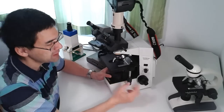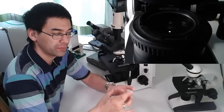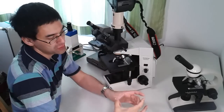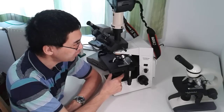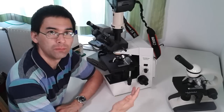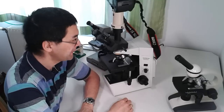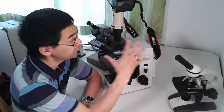The second reason I bought the CH40 is its field diaphragm. Above the lamp there's a second diaphragm that controls the diameter of the light on the slide. This reduces stray light and improves image contrast in photography because you limit light to only the visible area. The third reason is its 30-watt halogen lamp — very bright — which provided sufficient light for photography at a time when LEDs weren't available on microscopes.